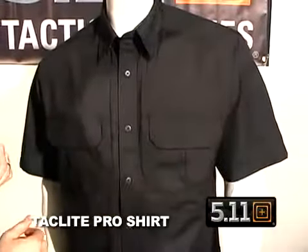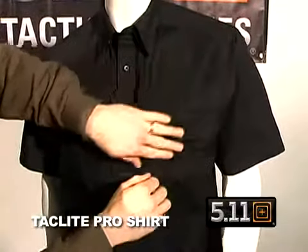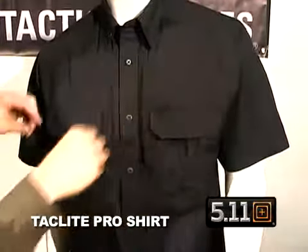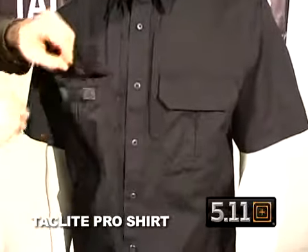Up at the front we have our traditional welted pockets with hook and loop closure and an inverted pleat so that way it lays flat when not in use and blouses out when you need the extra room, giving you that neat clean professional appearance.